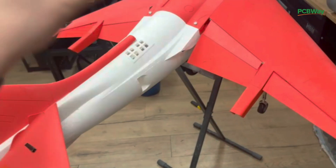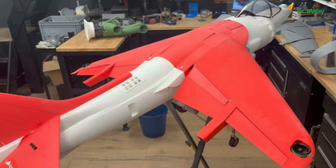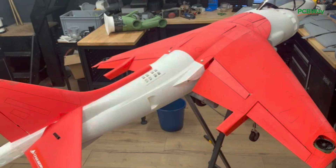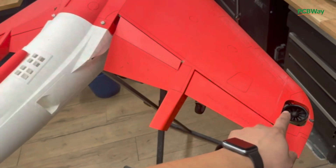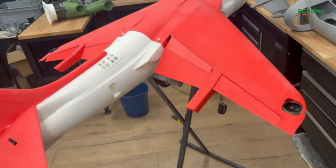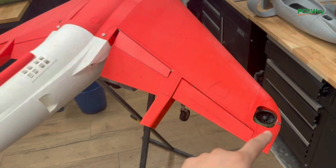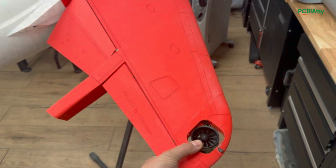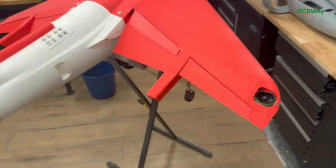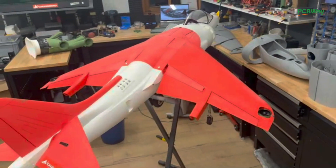All the servos are there, the flap servos — everything is well equipped. Total weight is seven kilos. The goal of this video is to get rid of those roll EDFs. They provide pitch, they also provide roll control, and they also provide rudder control — because I want to go closer to scale.